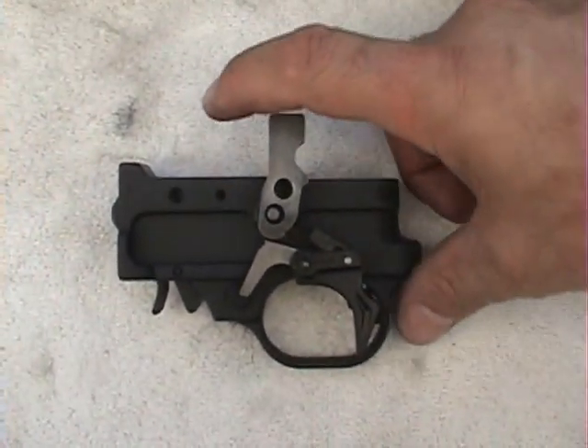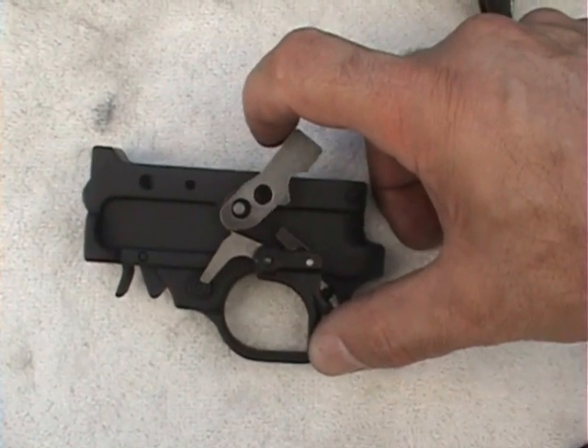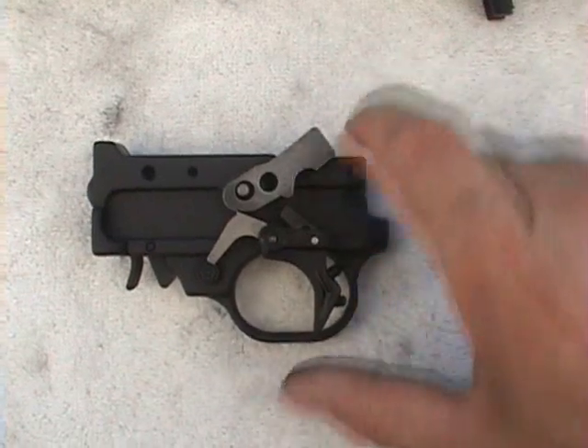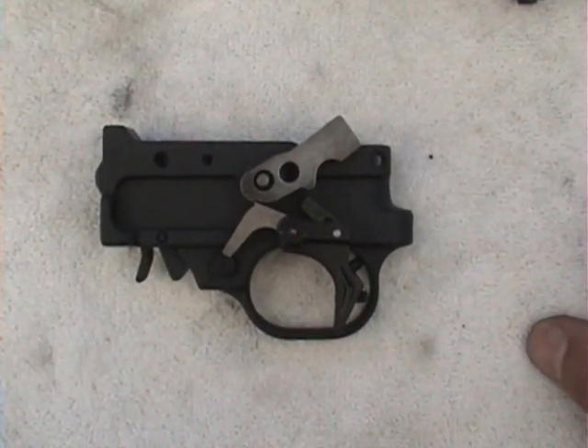So when you cock your rifle, the bolt comes back and pulls the hammer back. You can see how the sear connects to that little part with the hammer. Now the weapon is ready to fire.